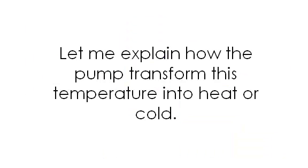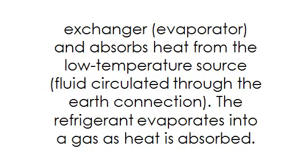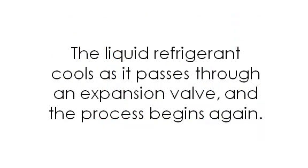The vapor compression cycle is how the pump transforms temperature into heat or cold. All heat pumps use a vapor compression cycle to transport heat from one location to another. In heating mode, cold liquid refrigerant passes through a heat exchanger or evaporator and absorbs heat from the low-temperature source — fluid circulated through an earth connection. The refrigerant evaporates into a gas, then passes through a compressor where it is pressurized, raising its temperature to over 180 degrees Fahrenheit. The hot gas circulates through a refrigerant-to-air heat exchanger where heat is removed and sent through the air ducts. When the refrigerant loses the heat, it changes back to a liquid, then cools as it passes through an expansion valve, and the process begins again.